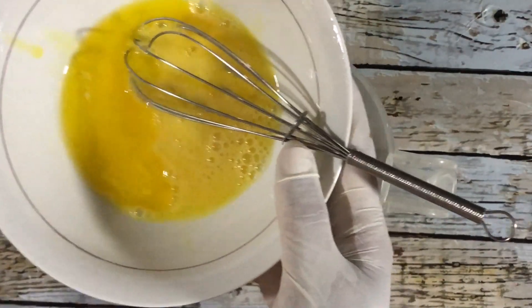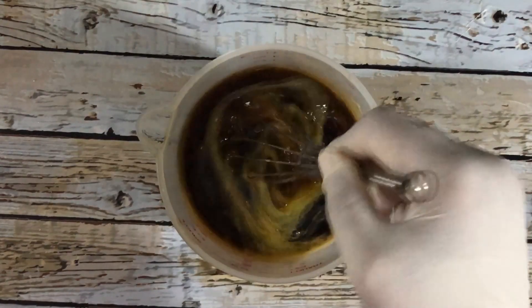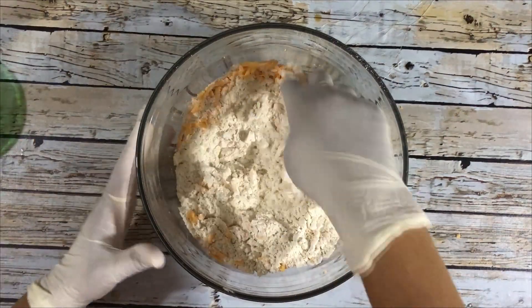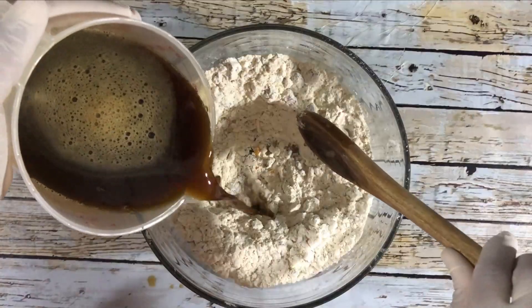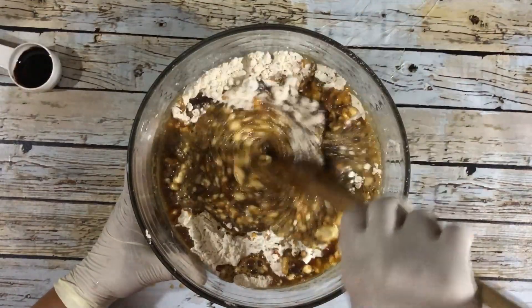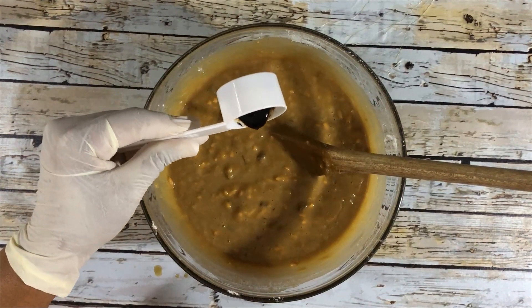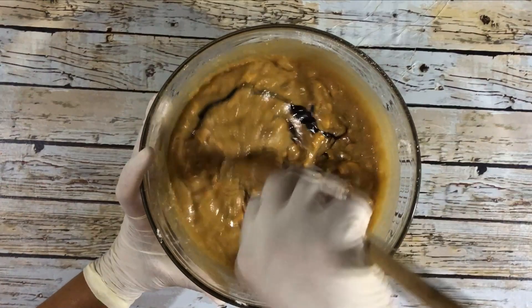Add the melted butter to the stout mixture and use a whisk to combine the ingredients. To the flour mixture, add the cheese and combine using your hands. Also combine the fruits using your hands, then use a wooden spoon to combine the wet ingredients with the dry ingredients. Once done, add the browning — you only need about a teaspoon — and combine it with the rest of the ingredients.